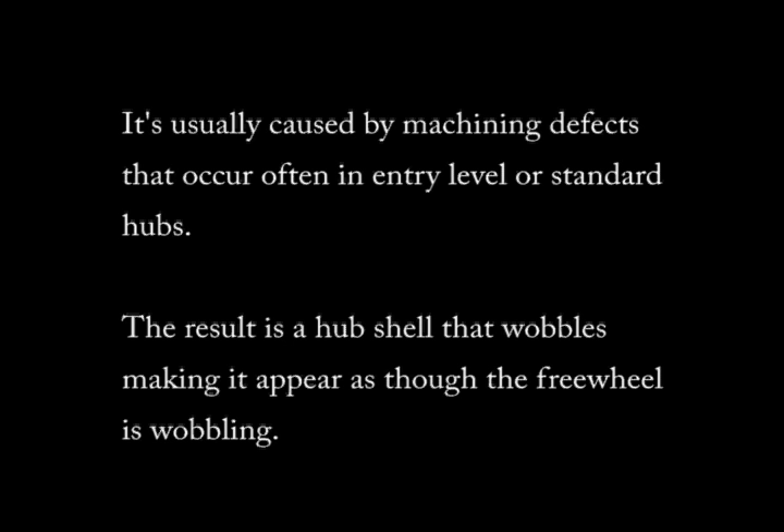Unless the freewheel has been excessively worn or the freewheel body is breaking down, it's not the freewheel, but it's the hub shell — primarily because of machining defects in the hub shell itself.